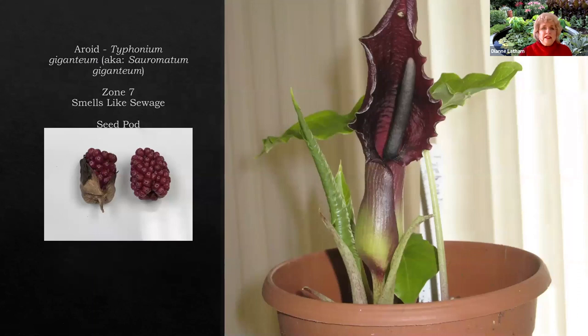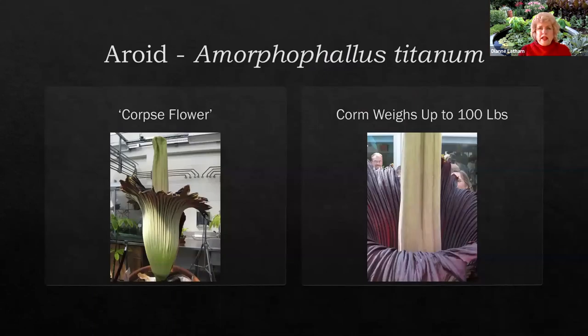Next we have Typhonium giganteum, also called Sauromatum giganteum. Despite the name giganteum, this is only six to ten inches tall — and this one smells like sewage. The first time it bloomed, I smelled this smell near the deck and had to search around to find out what was happening. Sure enough, it was this plant.